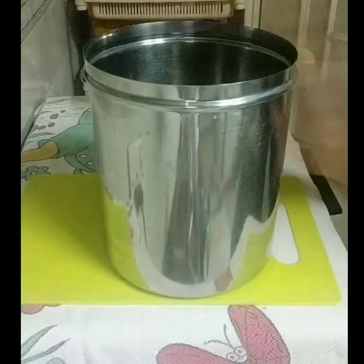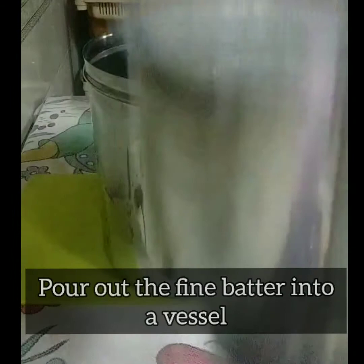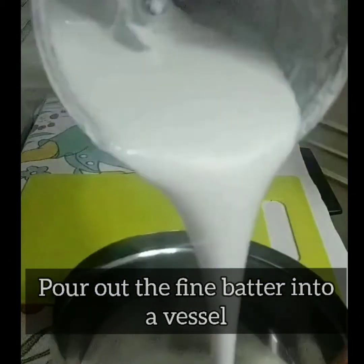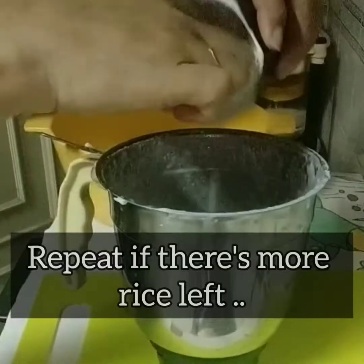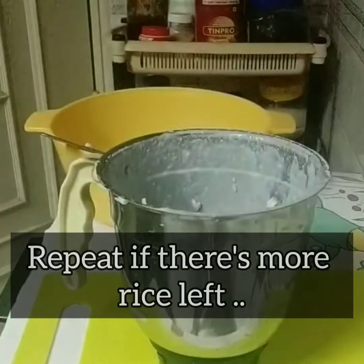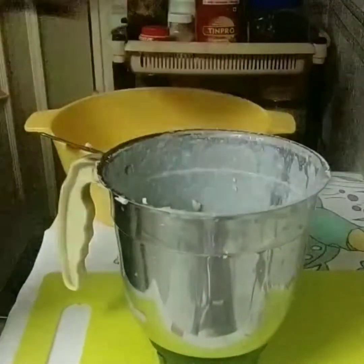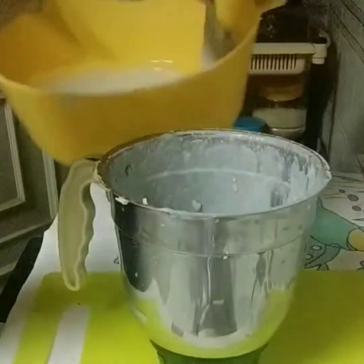When you cut a coconut, you can also save the coconut water. Store it in the fridge for up to 24 hours, and optionally use a little of it while grinding. This is optional — you can also just use plain water.